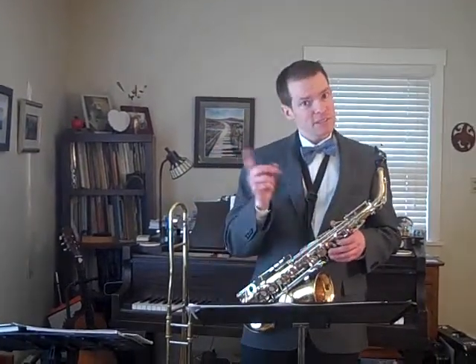Hey, welcome back team. Great to see you Jazz Cats. Alright, this is lesson four of Hit the Road Jack, and this one's going to be a quick one, because we're just focusing on measures 63 to the end.